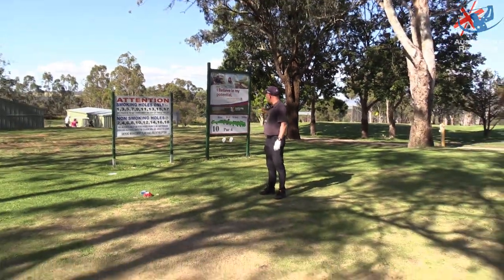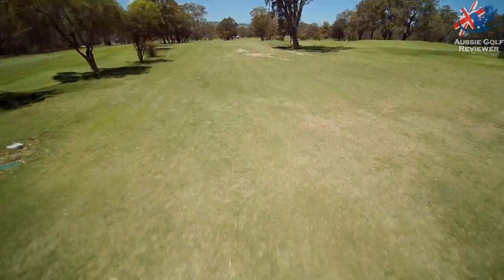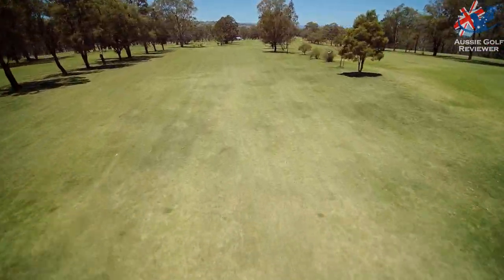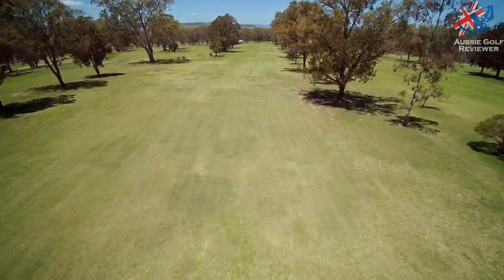10th hole, 395 metres. Straight down the hill, slightly to the right. You basically hit it straight at the shed. Hit it at the shed and it's just a little bit to the right.